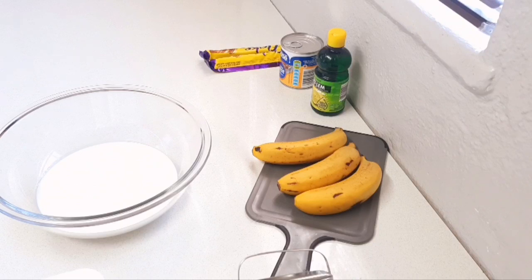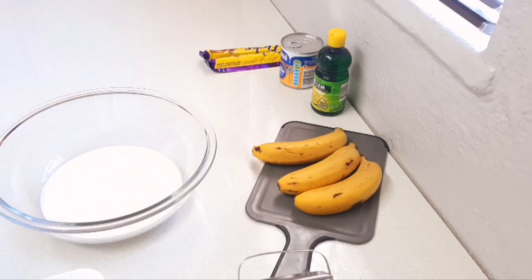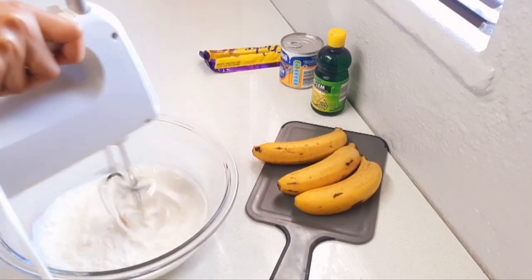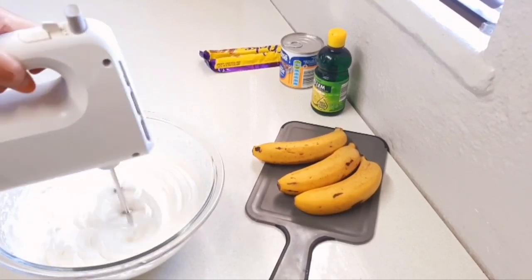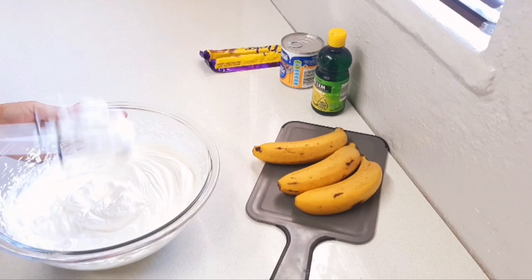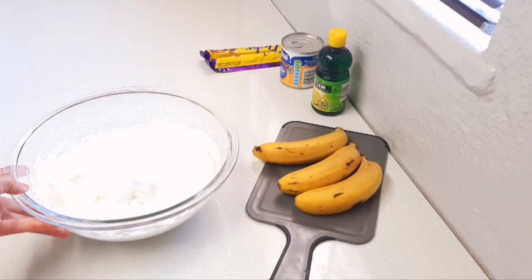Next I'm going to whip up my cream. I have about 300 milliliters of whipping cream. To that I've added two tablespoons of powdered sugar — icing sugar. You're just going to whip it until you get nice and stiff peaks. I'm just going to place that aside.